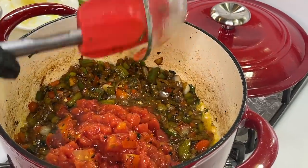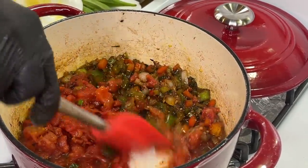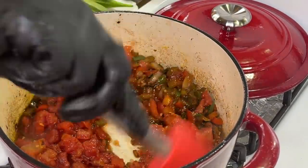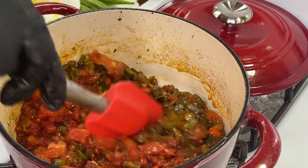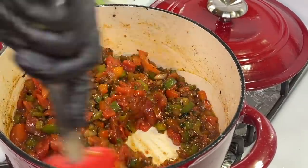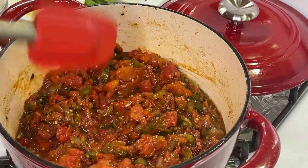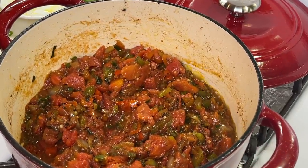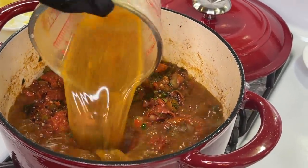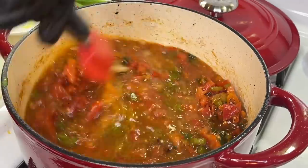Now that everything has broken down perfectly, we're going to add our canned fire roasted tomatoes. I'm also adding some extra fresh tomatoes because I had a ton in the fridge — but if you don't have extra tomatoes, just the can of diced tomatoes is perfectly fine. The presentation can't even compare to the aroma — it looks absolutely beautiful, but the aroma is everything right now, it smells absolutely delicious. We are going to add our broth — you can use seafood stock, chicken stock, or veggie stock.